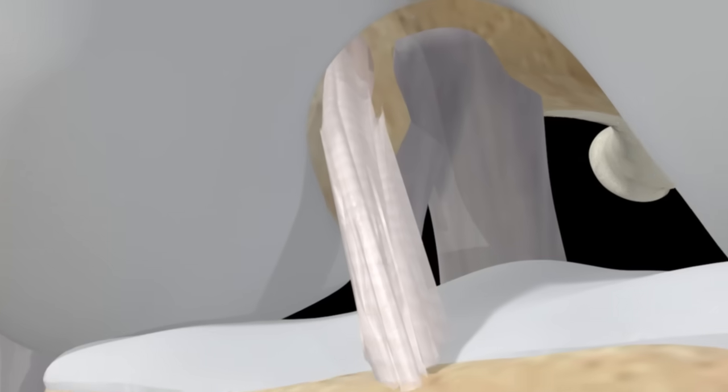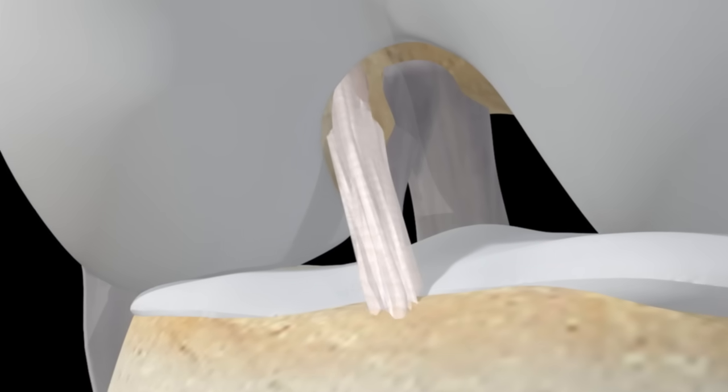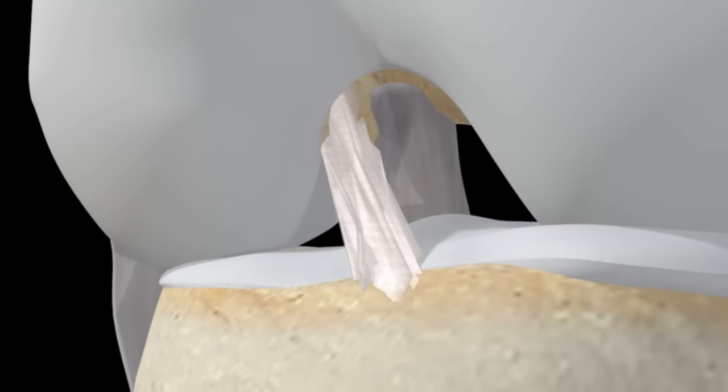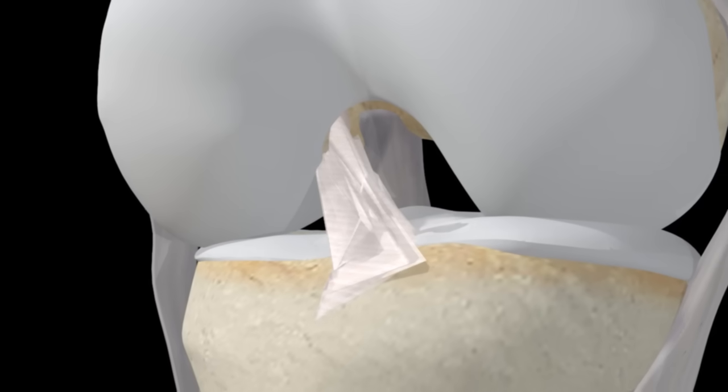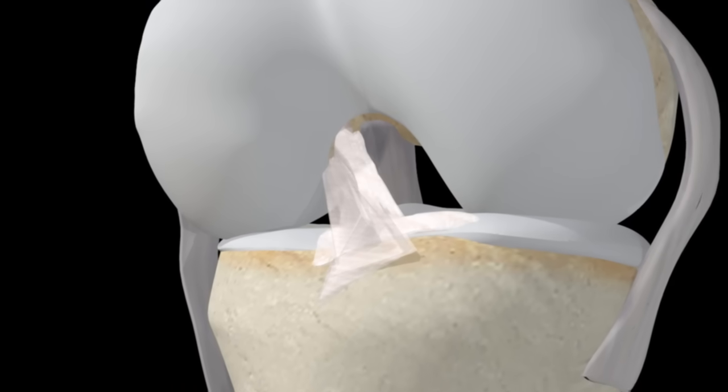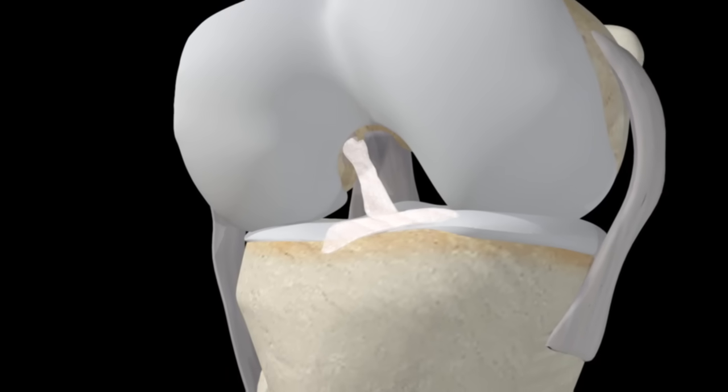The graft from your hamstring tendon will act as a scaffold upon which a new ACL will grow. Over time, the hamstring graft undergoes changes and is strengthened, leaving a strong, viable ACL.